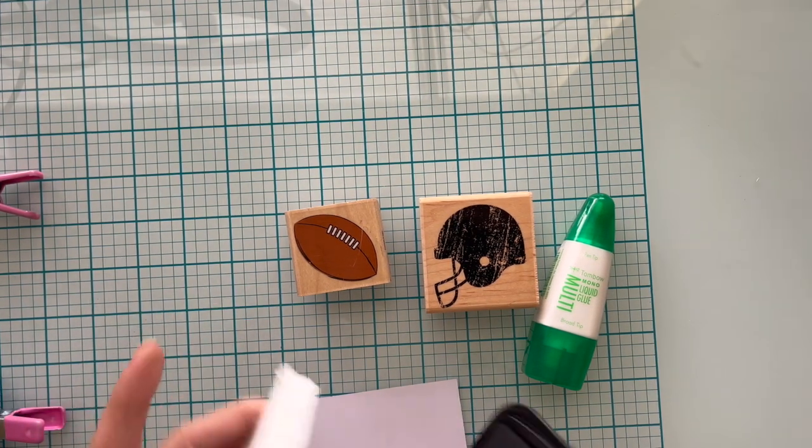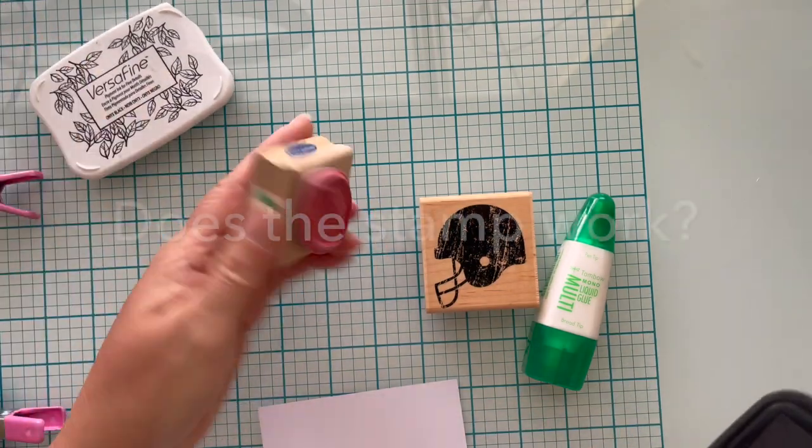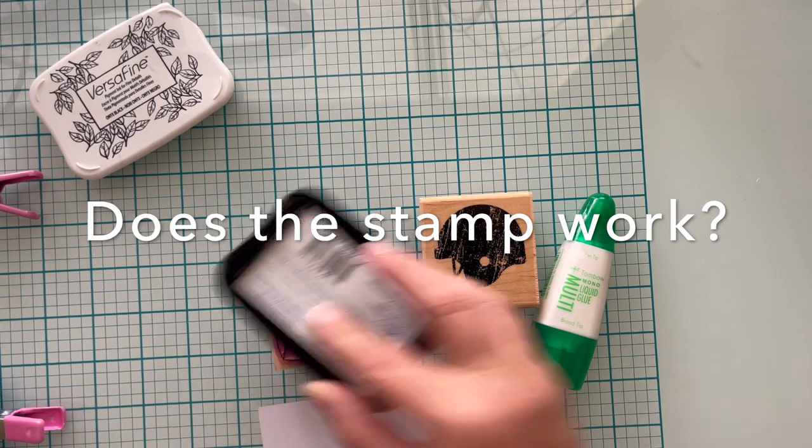The first thing I need to find out is do the stamps actually work? I'm going to stamp these up in Versafine Black Onyx ink and find out if they're even worth changing to a cling mount stamp.